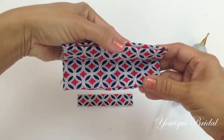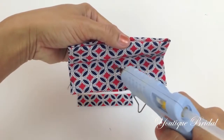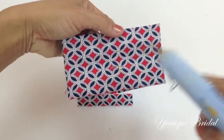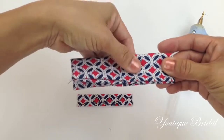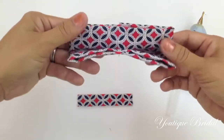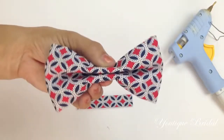We're going to add a little bit of glue right in the center of the fold. Now press it down and allow the glue to secure the fabric. Now if you fold the top and the bottom back, it'll look like a bow tie — but we're not done yet.